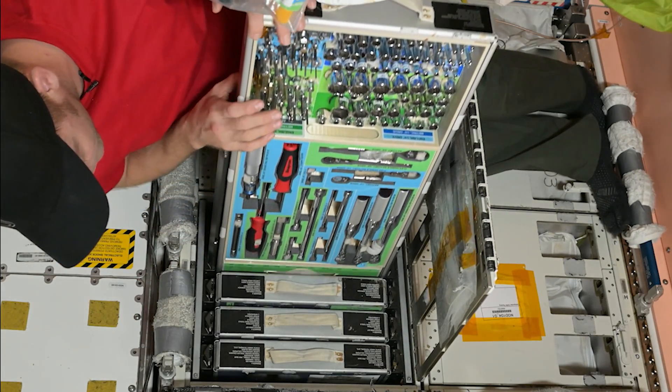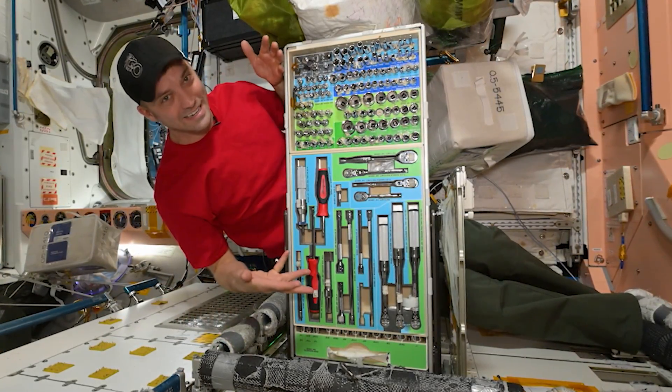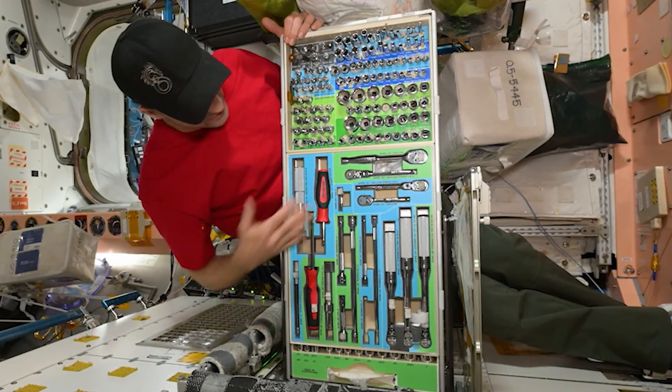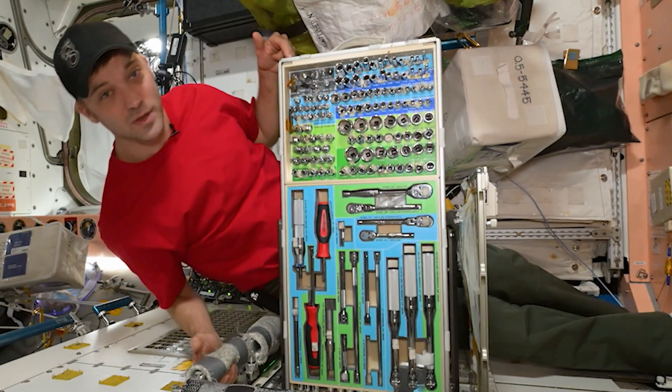When we're given a procedure on Space Station, the first thing you get is the list of all the tools you're going to need. Typically, you start a task on Space Station, you power slide into the toolbox and grab what you need out of these nice, neatly aligned places — the quarter inch, the three-eighths inch drive, our torque wrenches — everything you really need to fix a Space Station.